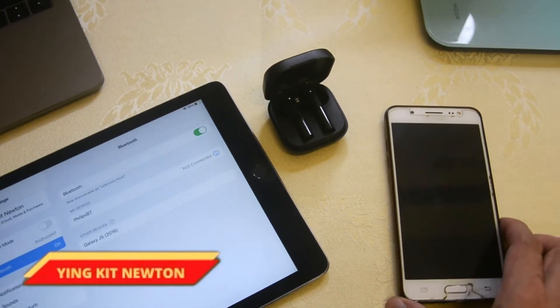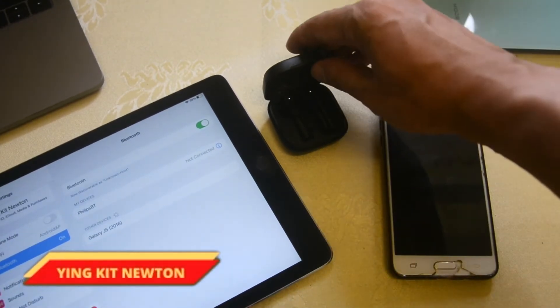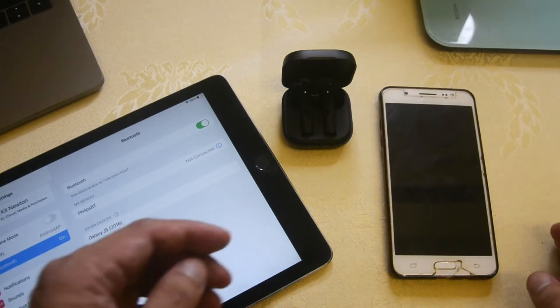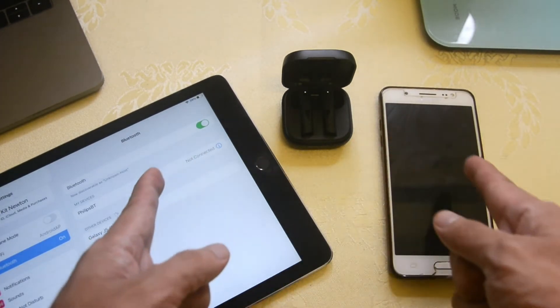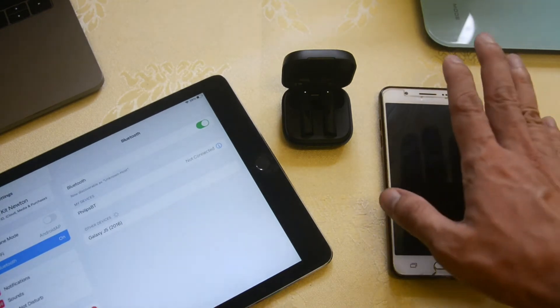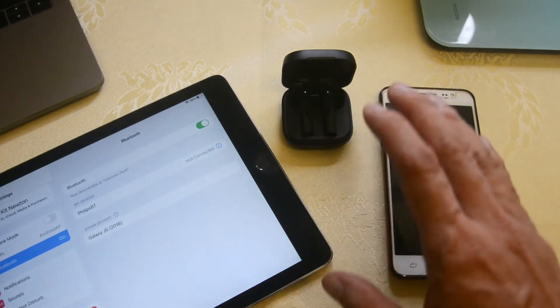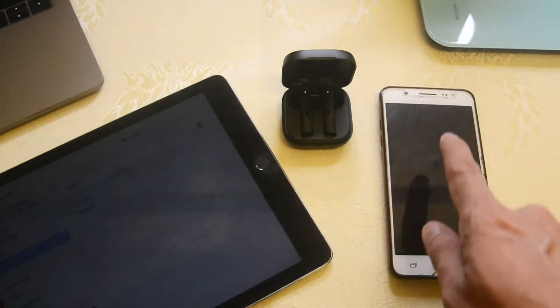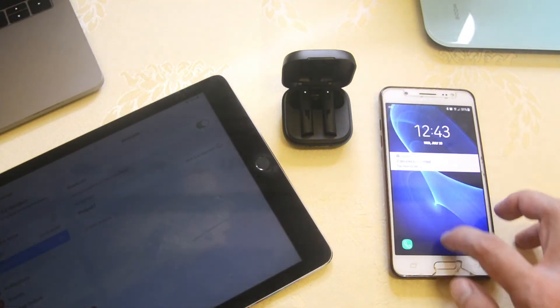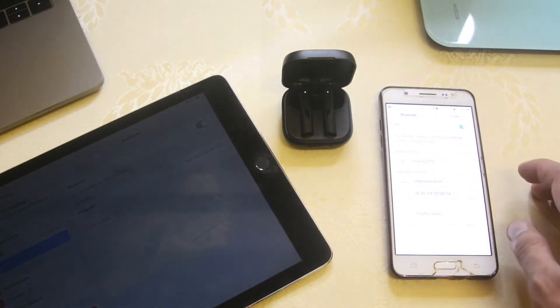What's going on guys? This is me Ying, and welcome back again to my channel. Today I'm going to make a tutorial video for you guys on whether we can use each of the earbuds connected to a different device. Here I have a Samsung device and also the iPad Air 2 from Apple, and as you can see our earbuds are currently connected to our Samsung device. Here we have the Halo GT6.